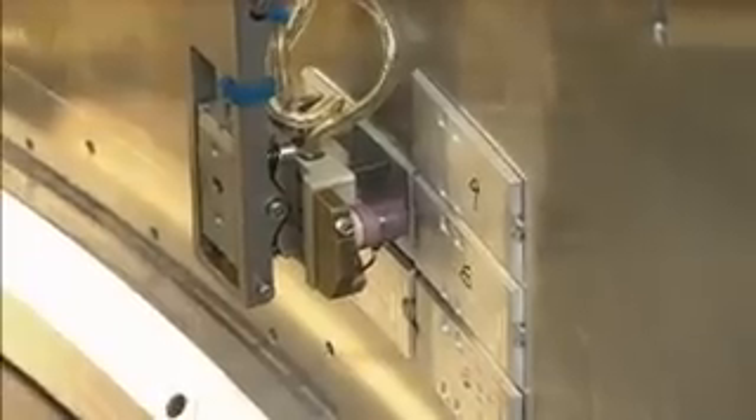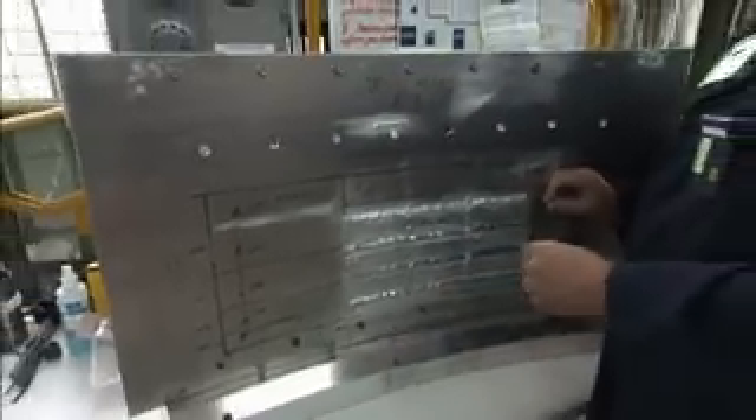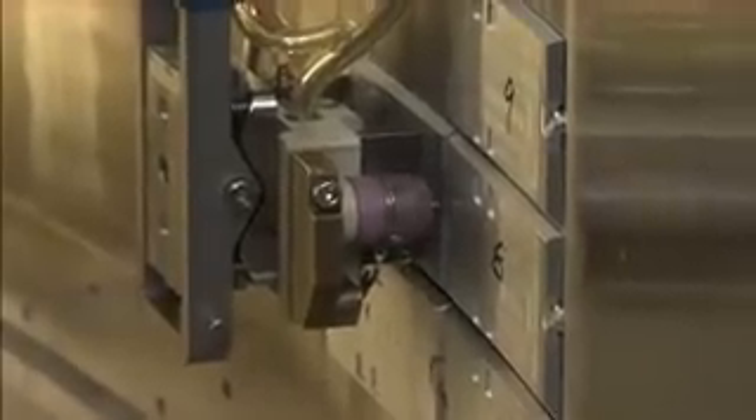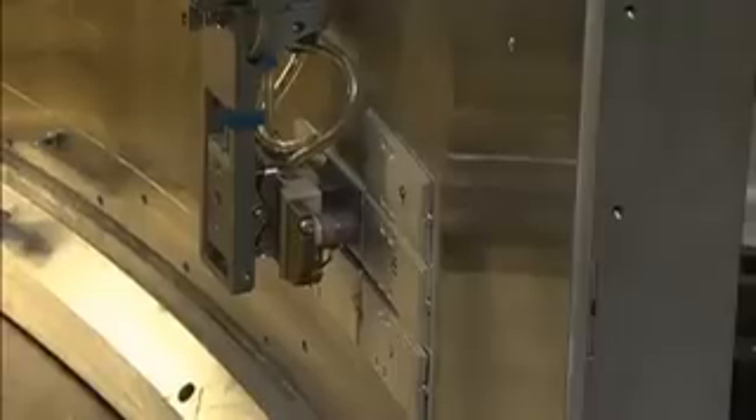What this is, is a segment of the inside of the vessel, and what we've done is used all of the remote welding tools in the mock-ups here in NRU in order to simulate the sequence of weld operations.